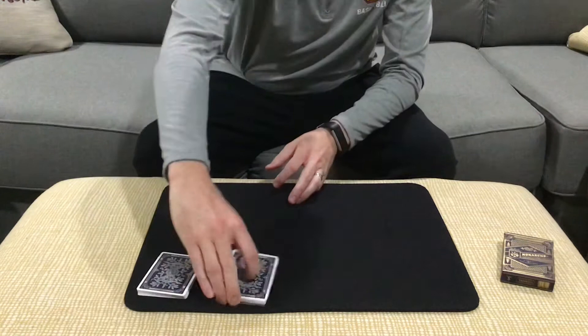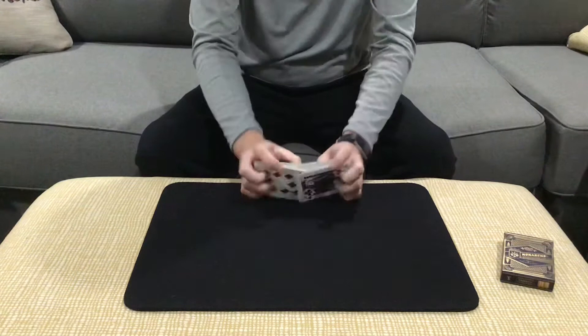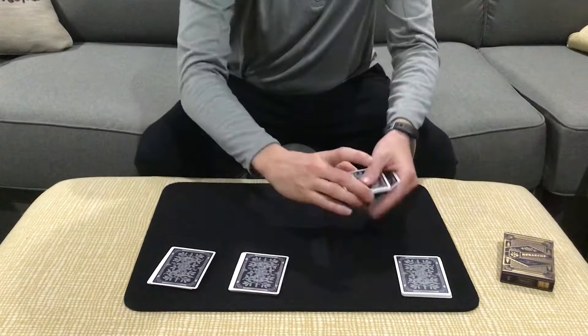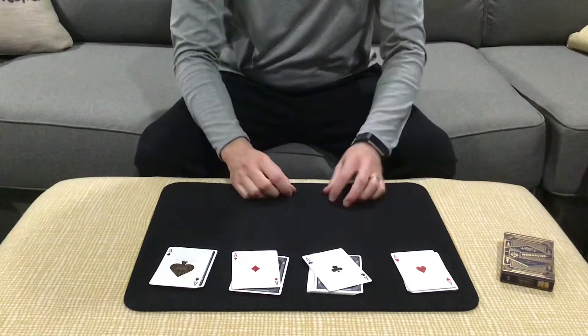What you do is you have the spectator cut the deck into four packets, like so. Just to give you a fresh starting position, I'll go ahead and give you guys a little mix, and then go ahead and make the cut. So now the spectator is going to cut four packets of cards. We're going to take the card that you've cut to from each packet, and then let's see how you did.